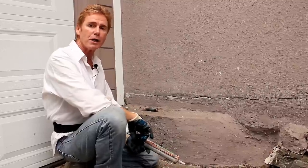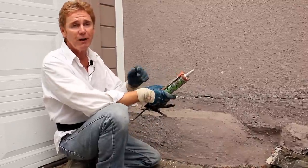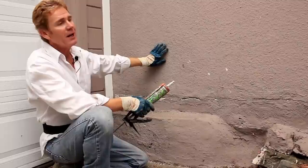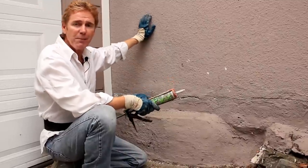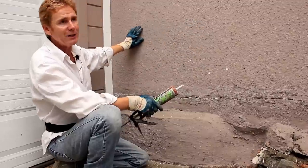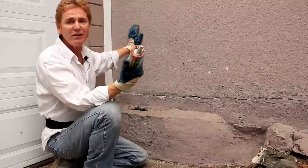Hi guys, Kirk and Jay here with Kirk Giordano Plastering. Today I just want to show you something real simple. A fella emailed me — he had the same finish as this and his painter came and caulked a bunch of cracks, then painted the house, and you could see all the cracks because the caulking had no sand in it or wasn't textured.